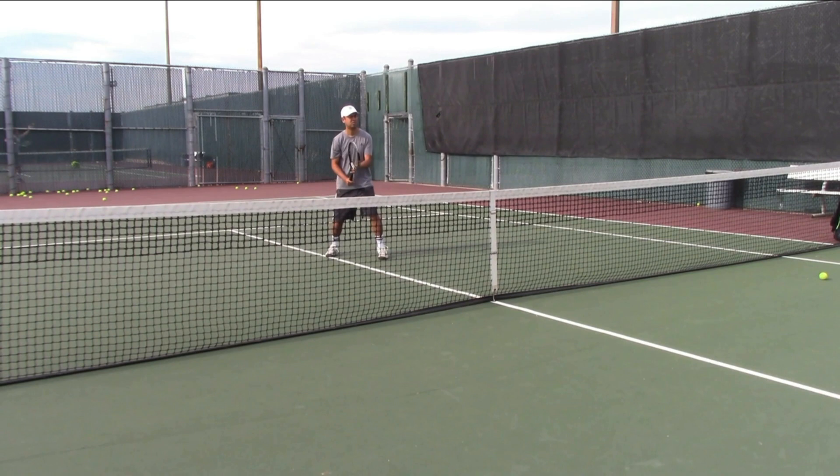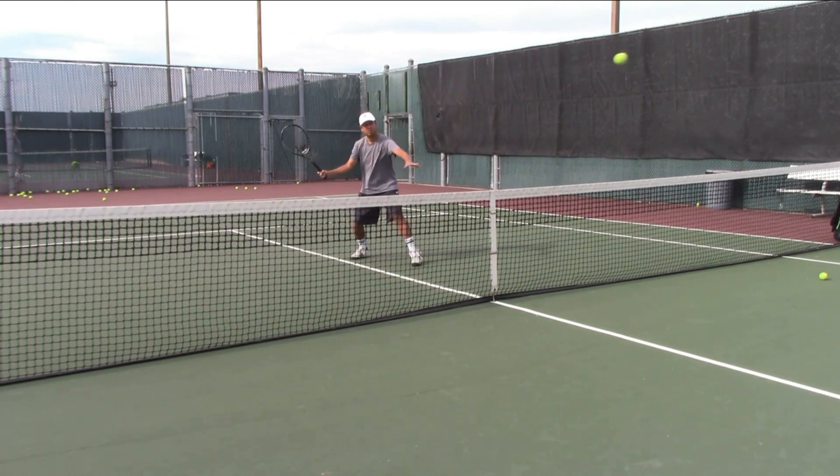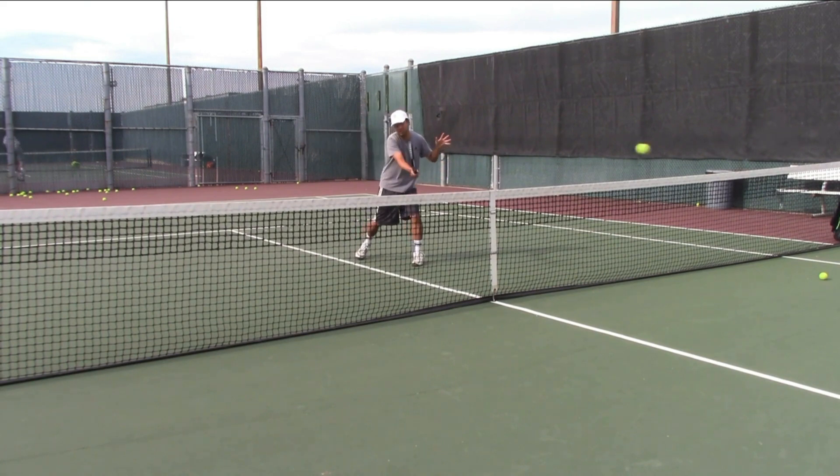Why is the put-away volley so tough to do? Simply put, because of the swing path. Any good volley has this high-to-low motion. When you check out my volley here, and I'm just volleying from the ball machine, it's a high-to-low motion, and whenever you do that, you're imparting some slice or underspin. Any kind of slice or underspin means that ball is going to go a little slow, but you do need that for control. You need that high-to-low motion for your volleys.